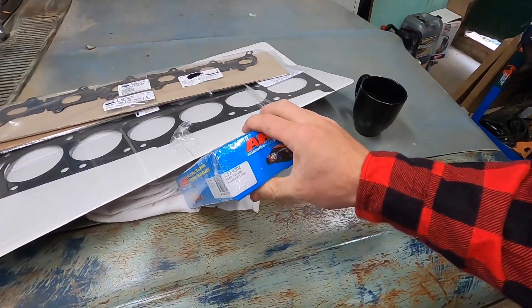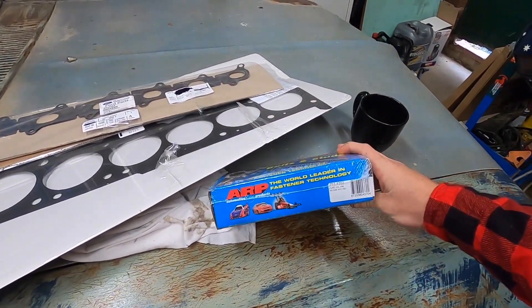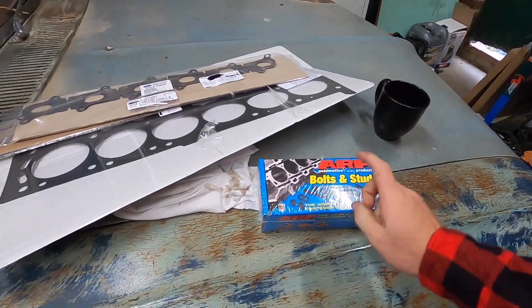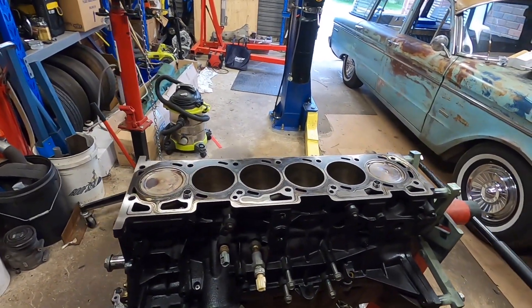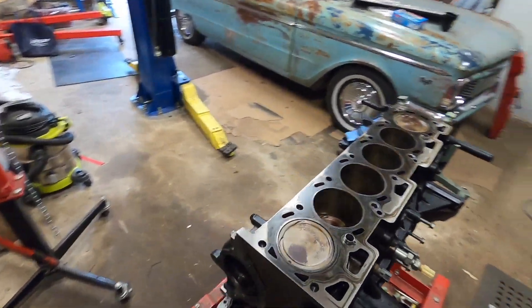They're the ARP 2000 series head studs. Checked that, cleaned the deck off, put a straight edge across it. Obviously the machine shop did the head. Let's pop it all back together.